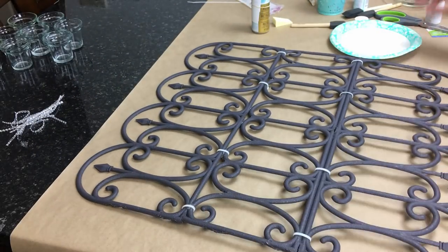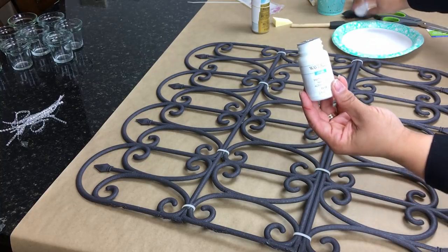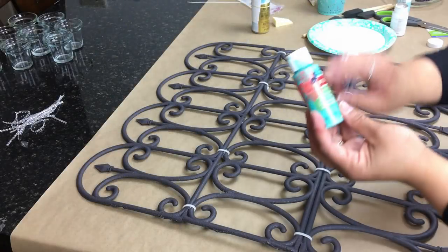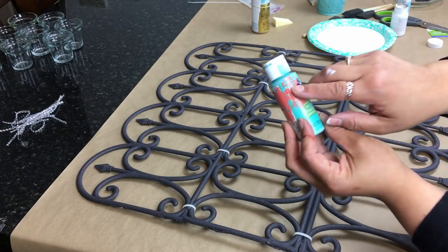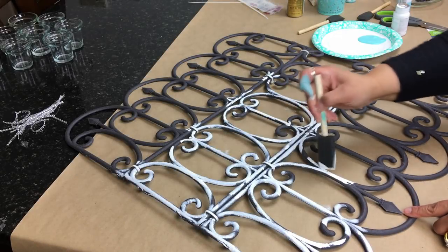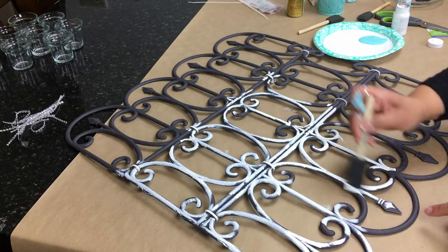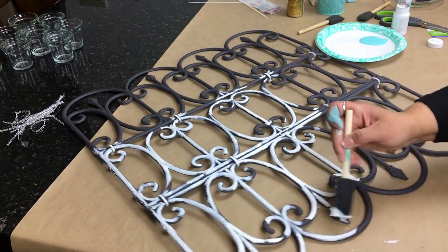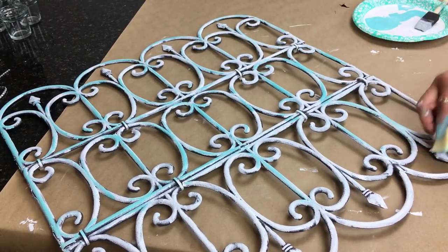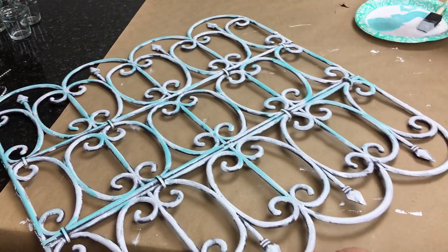Now we're going to give this a whitewash with chalk paint in white, which I purchased at Walmart, though you can find it at Michaels. I'm following up with a blue — I believe it's called Bahama Blue — which is actually an acrylic paint. I purchased it at Walmart but I've seen it at Michaels as well. I'm just giving it a light wash.